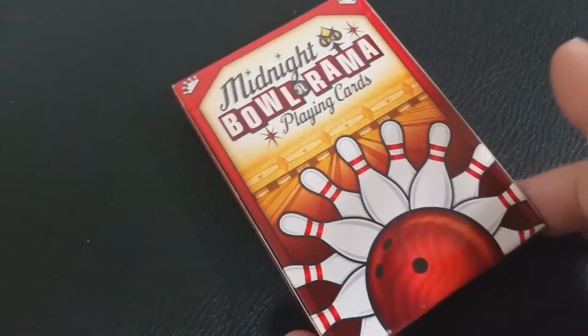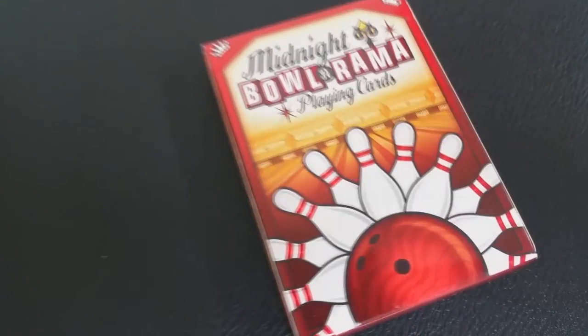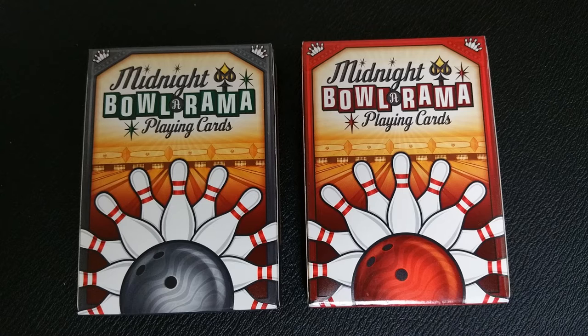The tuck box across the front says Midnight Bowl-Orama Playing Cards, and you see the bowling ball with a little fan of bowling pins. The tuck boxes are colorful and exciting. The bowl-o-rama logo design is inspired by bowling alley signs from the 50s and 60s. Each one of these tuck cases features a premium paper stock with a UV spot ink overlay in selected areas. The tuck boxes also feature interior printing of an overhead view of a bowling lane and a fun design for any bowling night.